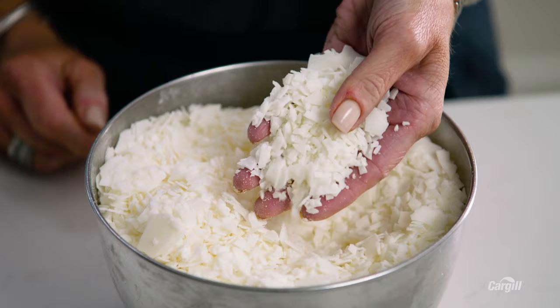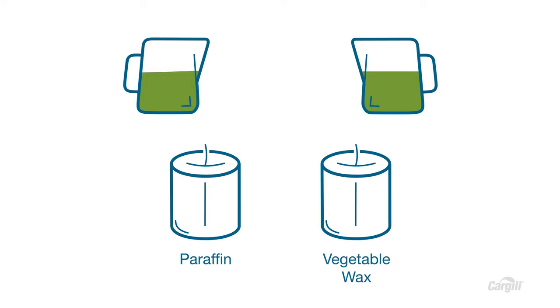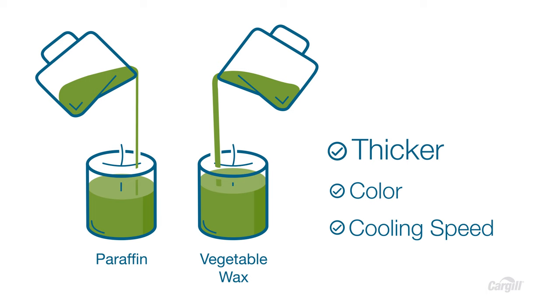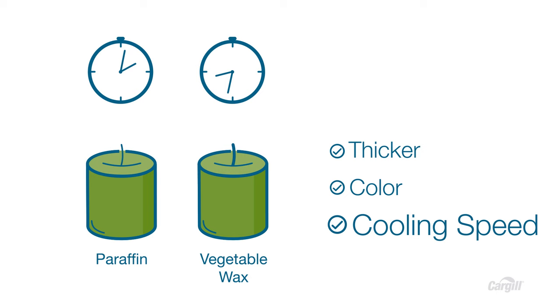I'm using Cargill's Nature Wax C3 because I really like the way it burns, and it doesn't have that plasticky smell that you get with paraffin waxes, which is important if you're making scented candles the way I do. There are many advantages to using vegetable wax over paraffin, but the process is a little different. The melted liquid form of vegetable wax is thicker than paraffin, so more heat is needed to get the wax flowing to the flame, and you'll need to use a thicker gauge wick. Cargill offers premium grade vegetable waxes with exceptionally low color — no need to blend with white paraffin, which could lead to issues like pull-away. Vegetable wax is more opaque than paraffin, so you may have to test to find the right amount of dye, and it cools at a different rate, so keep a consistent cooling temperature to avoid issues like blooming.